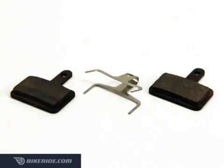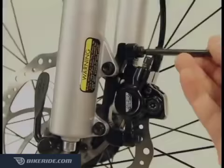For this job, you will need a 3 and 5mm Allen wrench and a set of replacement Tektro disc brake pads.